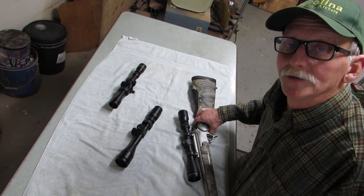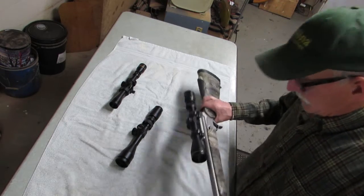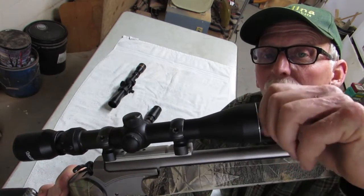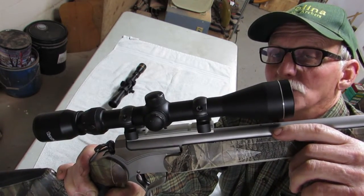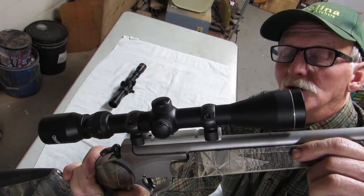How do you correct the parallax on a scope that does not have an adjustable objective lens? On most scopes — and this may not be true of all scopes — you'll have a cover on the objective lens. You need to break that cover loose. I covered this in my DIY scope repair video, part one. You may actually have to use some heat to do that.